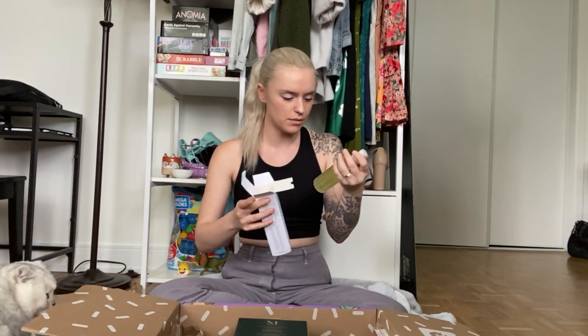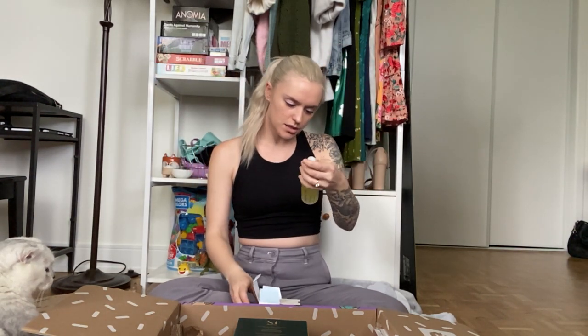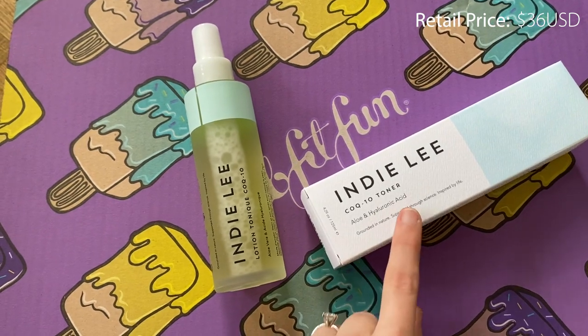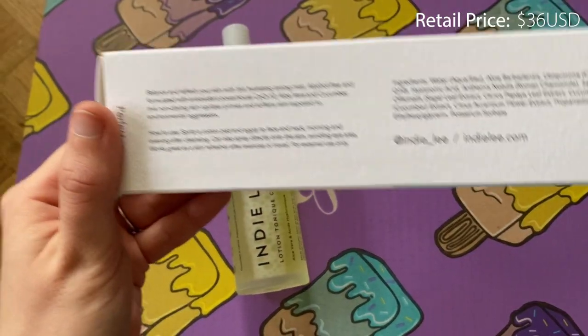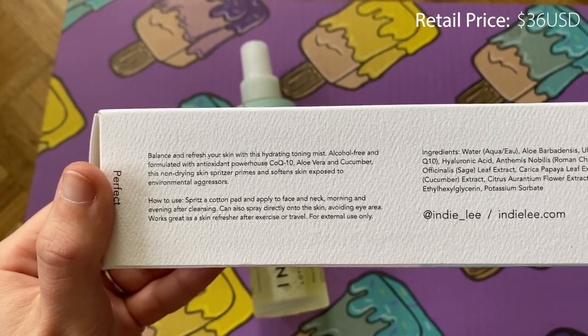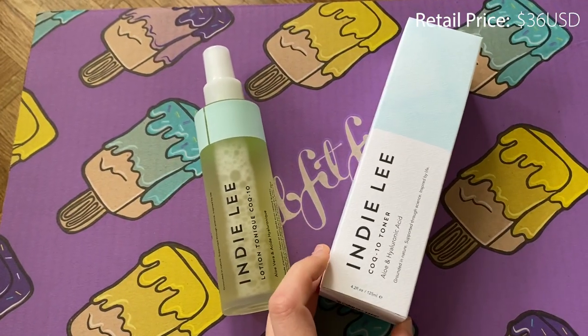Next, I chose this item — it's a toner because I don't have a good toner right now, so I was curious how this one would be. It's the Indie Lee toner and it's supposed to be hydrating. It has aloe vera and hyaluronic acid so it should be fairly calming and hydrating. The bottle is glass, which is fancy! It's also alcohol-free, which I always look for in a toner, and overall I just can't wait to try it out — I'm always looking for cleaner products.